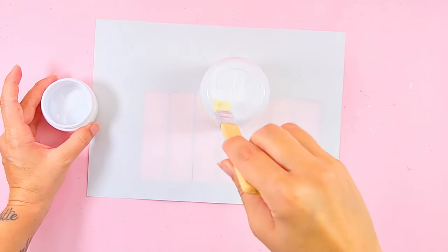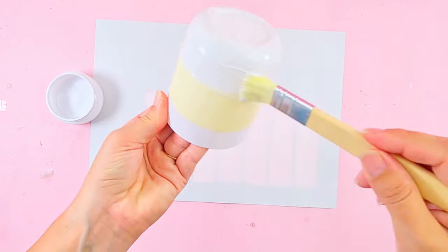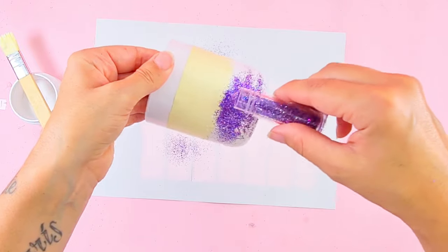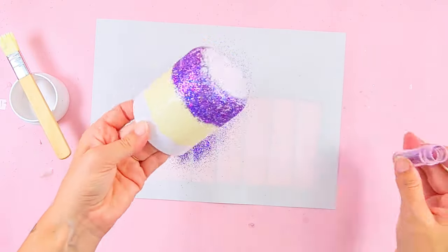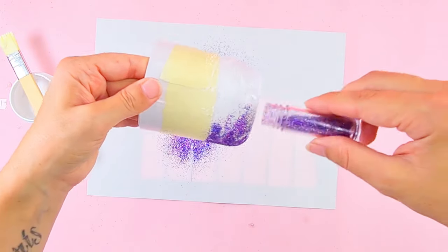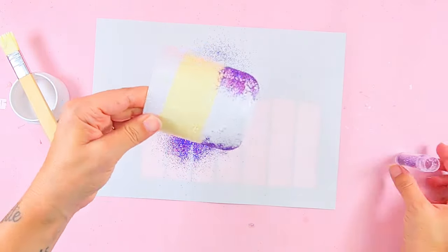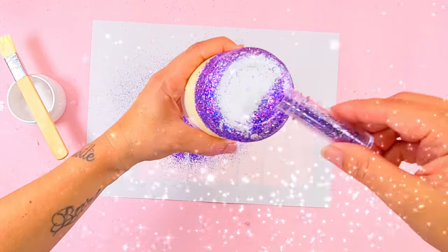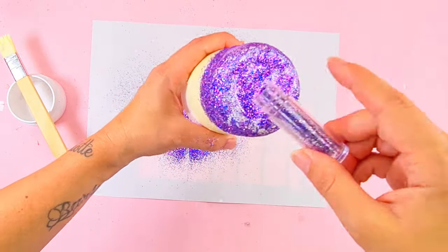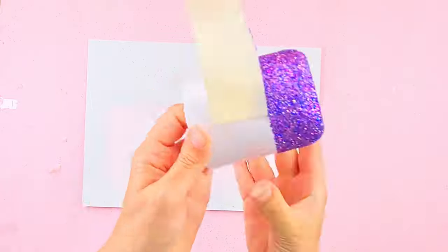Now I'm ready to apply my Mod Podge at the bottom of the vessel. When it's all covered in glue, I'm ready to sprinkle my glitters. Let it completely dry, and if you want, you can do more layers — but always do a final layer to seal all the glitter in. Then, when it's all ready, you're able to remove the masking tape.